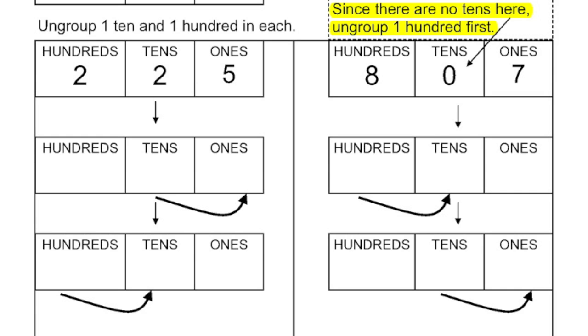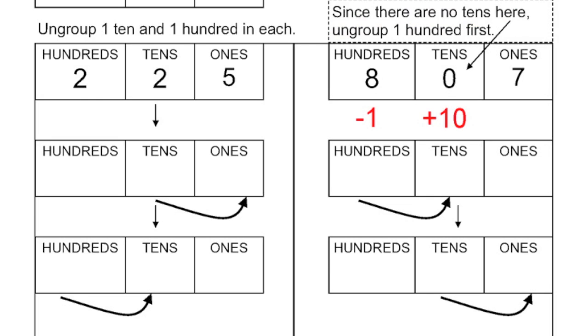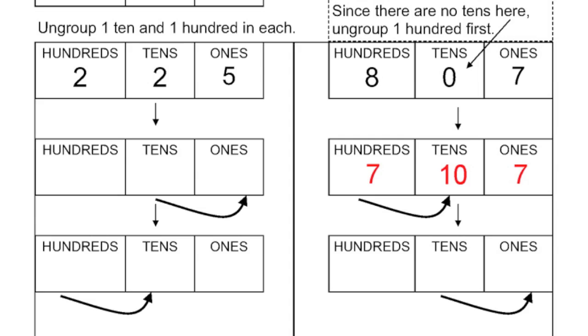Let's move down to the sample down here. So I'm going to start with eight hundreds, zero tens, and seven ones. Now to do step one, we say ungroup a ten and put it into the ones column. Now we have zero tens, so we can't do that. So our first step in this one is we have to ungroup one hundred first. So I'm going to ungroup one hundred and add ten tens. So eight minus one will give me seven hundreds. I now have zero plus ten, so that's going to give me ten tens. So I have seven hundreds, ten tens, and I still have my seven ones.